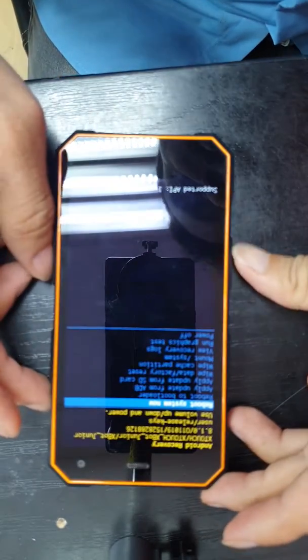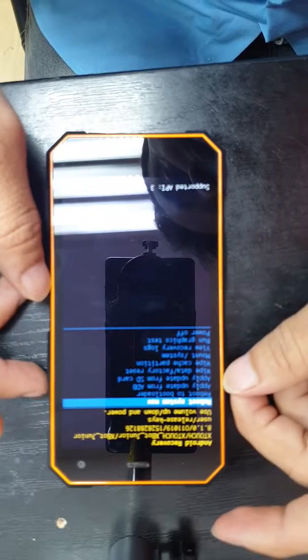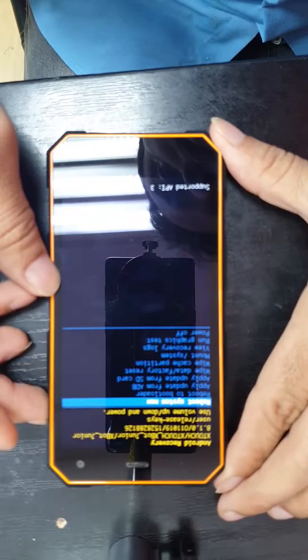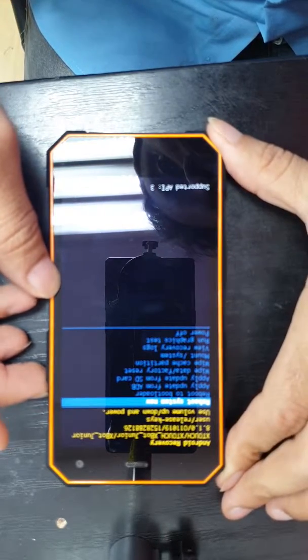Press plus, minus, and power one time together — make sure all buttons are pressed together. Now we have many options on screen. We need to choose 'wipe data / factory reset' — it is the fifth option. To navigate, we are going to press the volume down key.